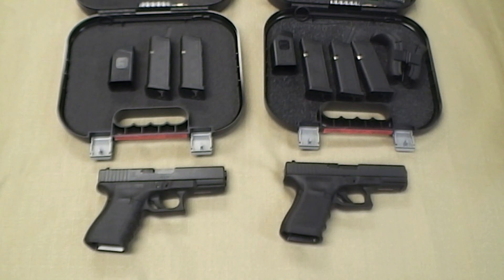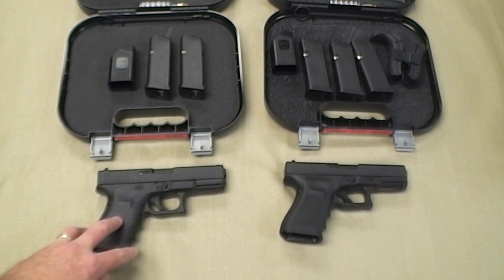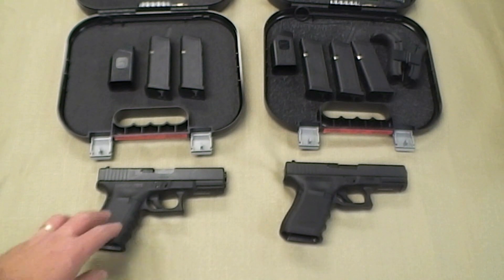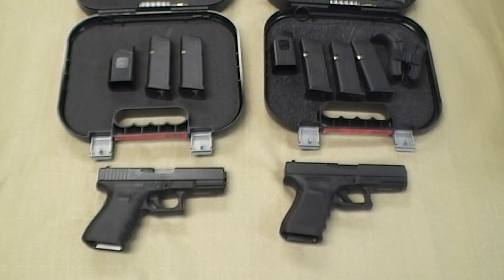Surprisingly, I just bought a Glock 19 and went with the Gen 3 with night sights, less than a year ago. I had a choice between the Gen 3 and Gen 4, and went with the Gen 3 mainly for the smoother grip. At the time they hadn't worked out the kinks with the dual recoil spring, and since I carry inside the waistband a lot, I thought the rougher texture would bother me — though I don't think it would bother me as much as I originally thought.